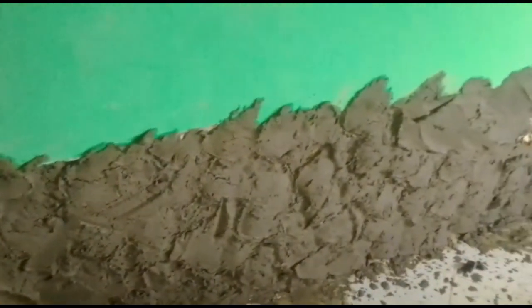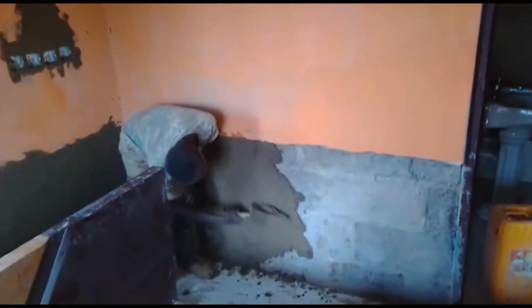We are in 2020, so the house is about 10 to 11 years old, and we are already facing these damages. So we took it upon ourselves to renovate the whole place.